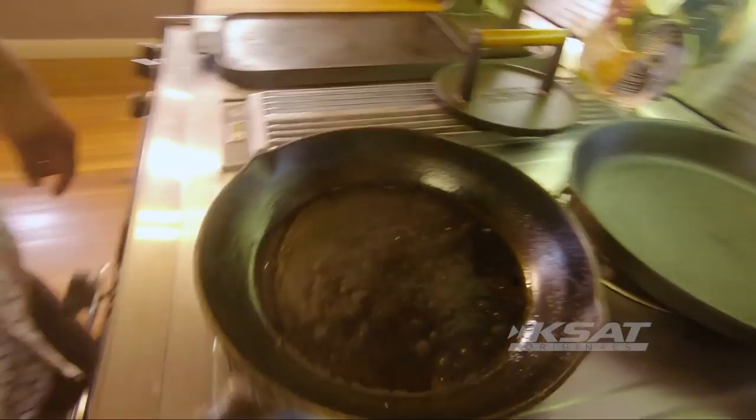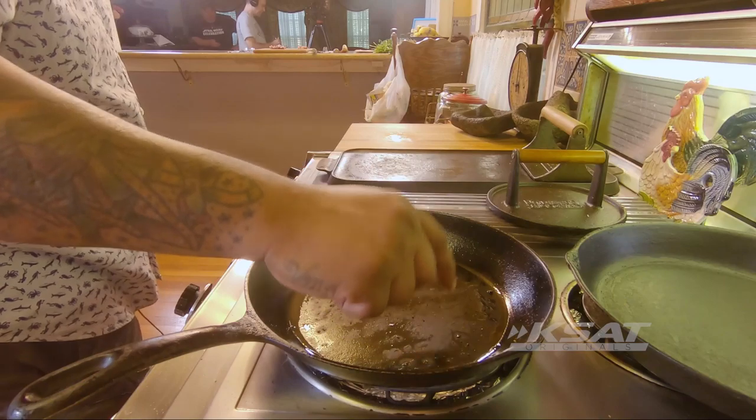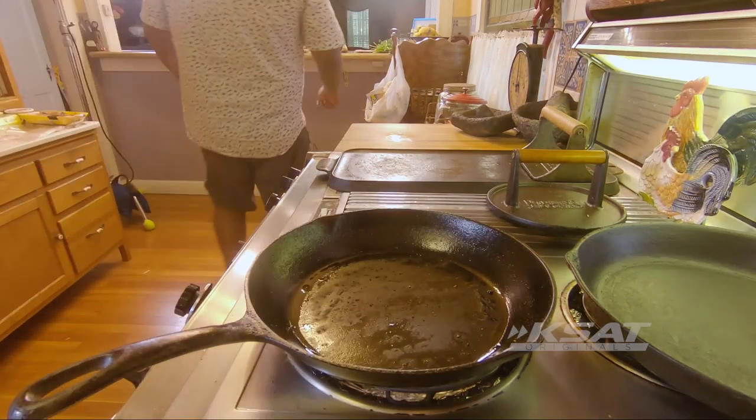So back here — we have our pan going hot. We test it with our finger. Ah, that's ready. Bring our cutting board over.